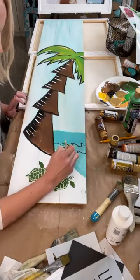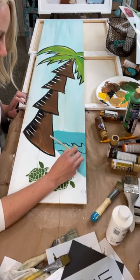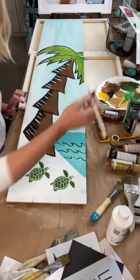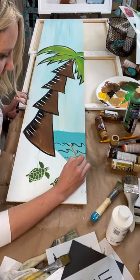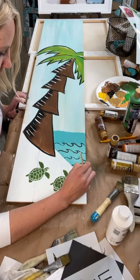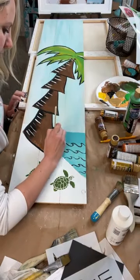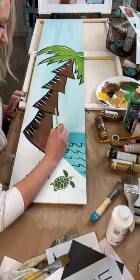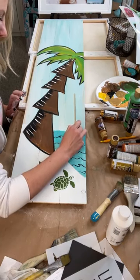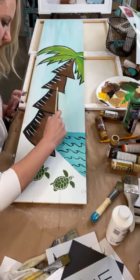I'm just grabbing the liner brush and adding wave details. Some of y'all will make this really cool. If you're in Paint Party Headquarters, you can immediately use my design to start making money. If you're not in PPHQ, I don't mind if you paint it — just don't use it to make money. If you decide you want to start making money with it, look into Paint Party Headquarters — that gives you rights to all my designs for your business.